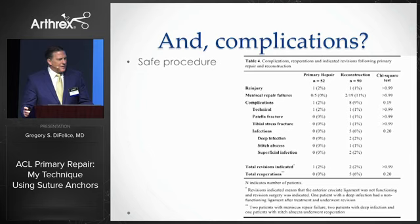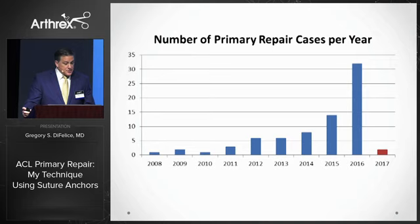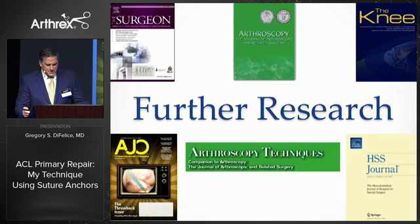It certainly seems like the idea that less could be more is catching on, as this past year more patients are asking me and my volume is increasing dramatically. There are obviously still a lot of questions to ask and to answer, and in the last minute I'd like to share some of the latest research.